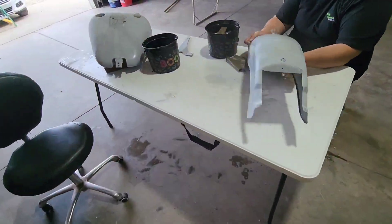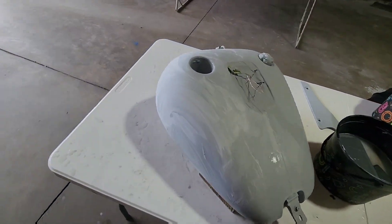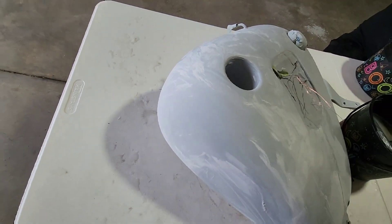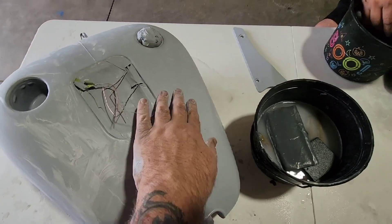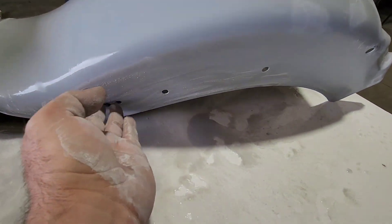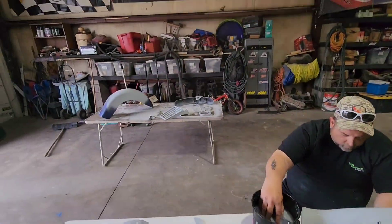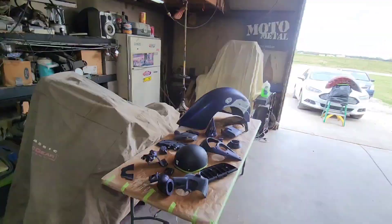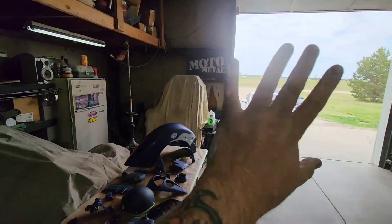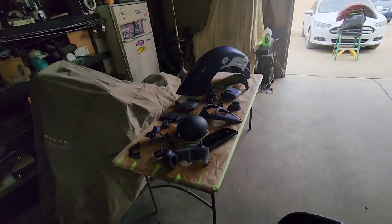We are working on getting it all wet sanded up, getting them all nice and smooth and shiny so we can shoot some paint on this. These are the ones that have the most crap going on. Now we're getting them all nice and smooth. We got a few more pieces over there to take care of, and then once we get that done we'll basically wipe everything down, get them all up on those tables, hang them up, and get them shot with paint.